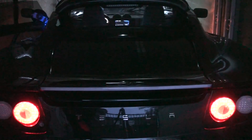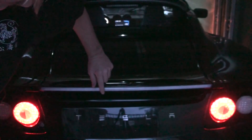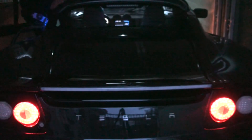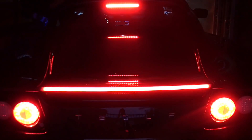What I like most is that the white color of the LED strip matches the white color on the back lights. Press the brake pedal and let's see what happens — alright, excellent!